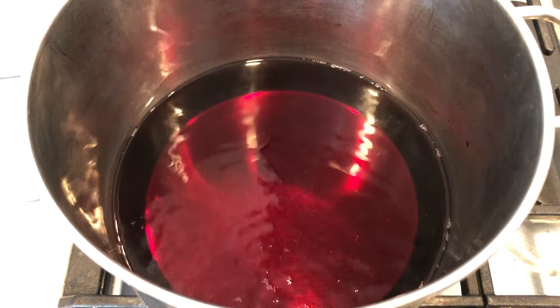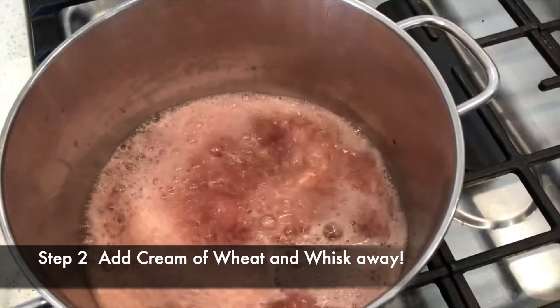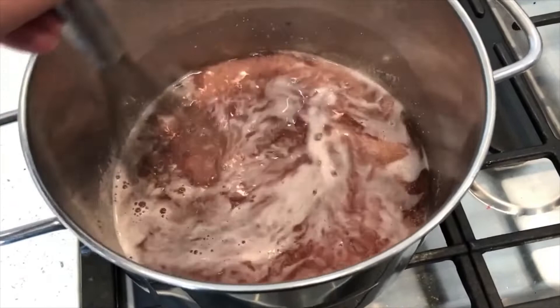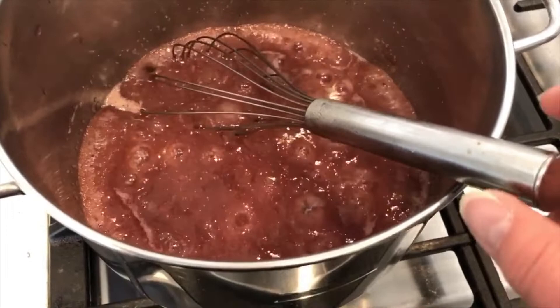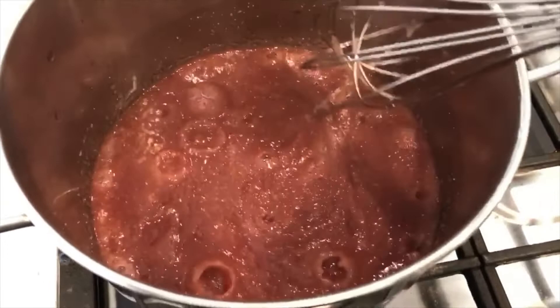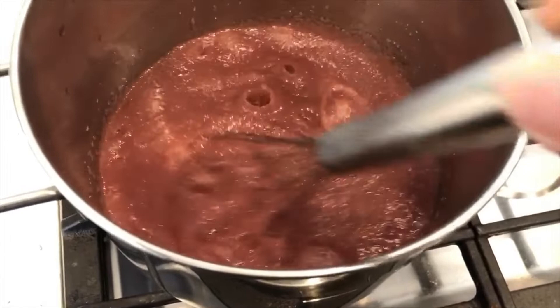You want to be ready with a whisk right away so you won't end up with hard little clumps. Our juice is boiling now and we're going to add the cream of wheat — three quarters of a cup to a liter of juice — and we're just going to stir that for about three minutes until it thickens. It's starting to thicken up quickly. It's gotten quite thick, like molten, and it's a nice deep red color. We've been whipping this for about three minutes.